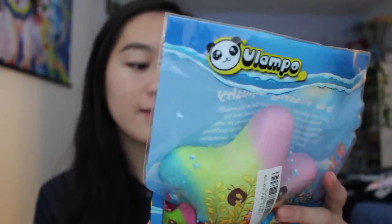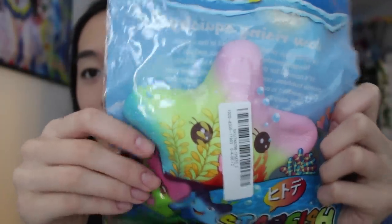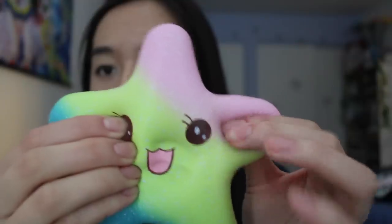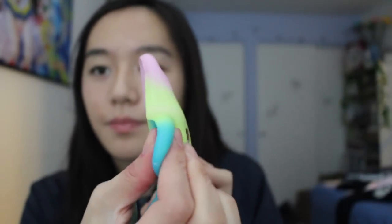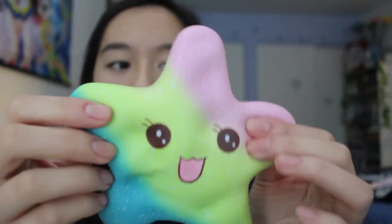Last but not least, the final squishy in this package is by Vlampo. Vlampo is also a really good squishy brand and they have an Instagram — Vlampo Squishy. This is a starfish. I love how pastel the colors are in this package. It's really soft, but also very thin, so there's not much grip to it. Then again, starfishes are kind of flat too.